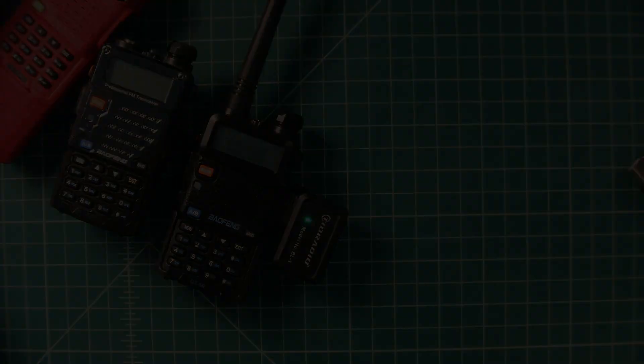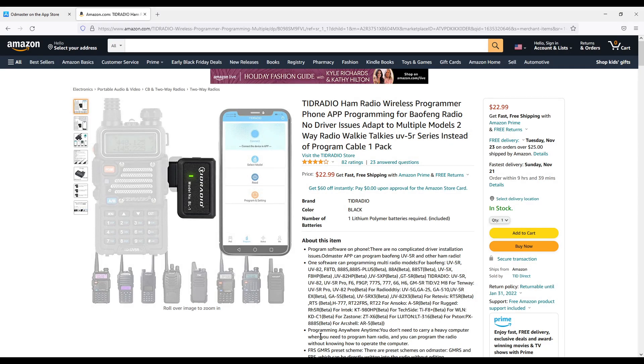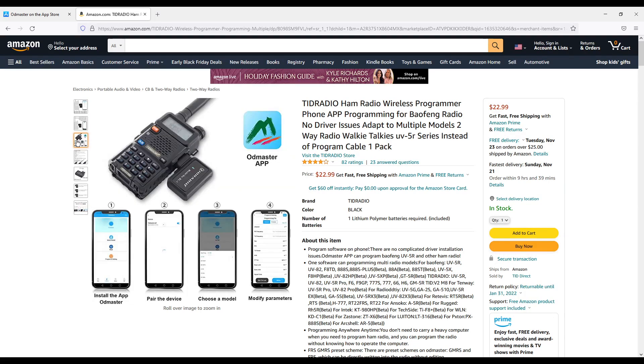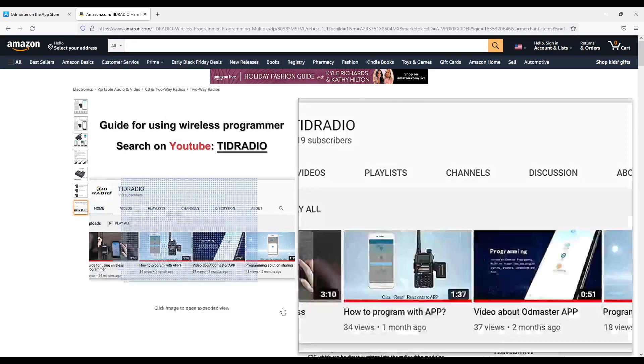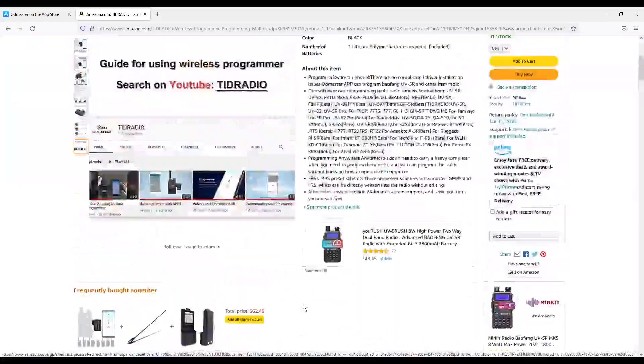Let's go ahead and get started. Here is the Amazon listing and I will have a link below where you can pick up this device. You can see it is $22.99, with fast free shipping with Amazon Prime and free returns. Here is the support for the different available models — you can see Baofeng, TDI Radio, 10-Way, Radio Oddity, Retevis, and others. UV5R variants seem to be supported by this, and I was able to get it to work with three different radios.